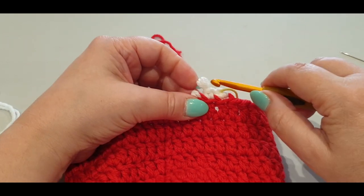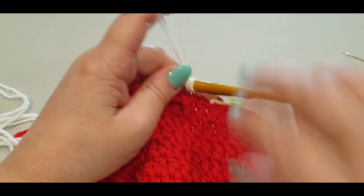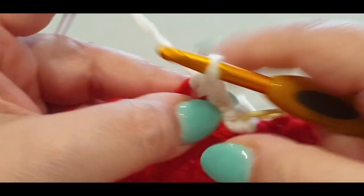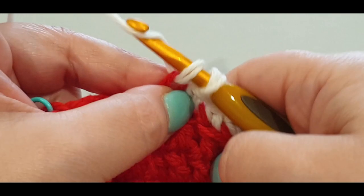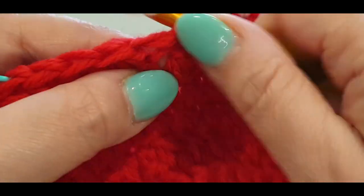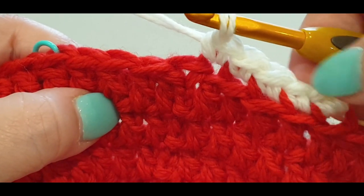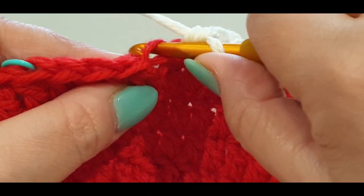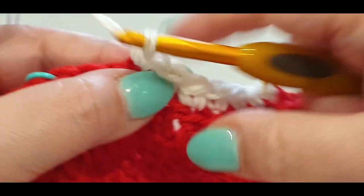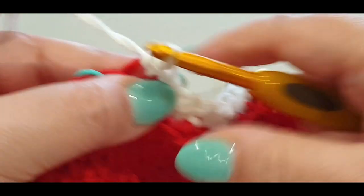This is not knotted so it can come undone — but we can weave that in after we crochet over it. Continue in the back loop: third, fourth, fifth, sixth, do it slowly because it can come undone. One, two, three, four, five, six, seven, still slowly, eight, nine, and ten. You get a clean look without that knot.